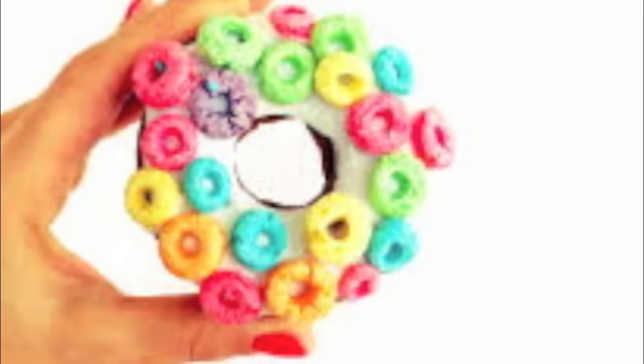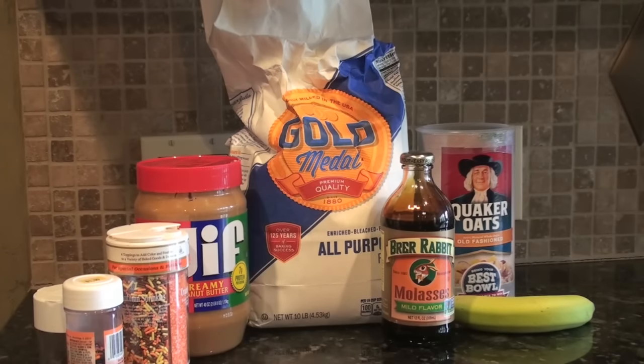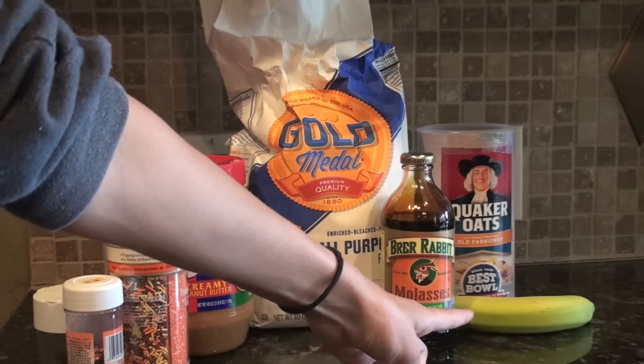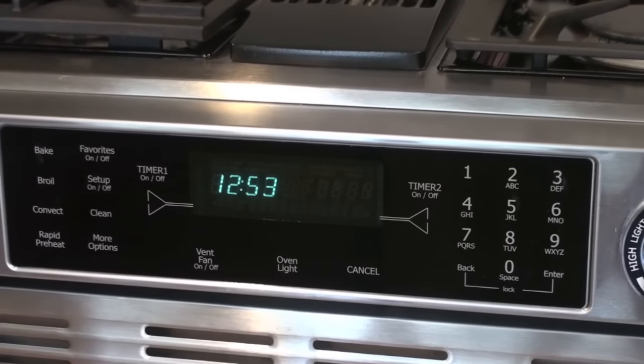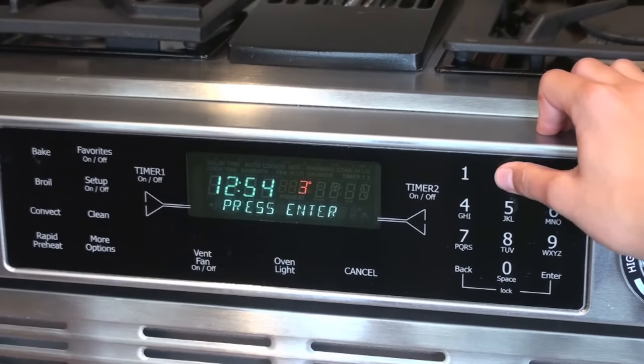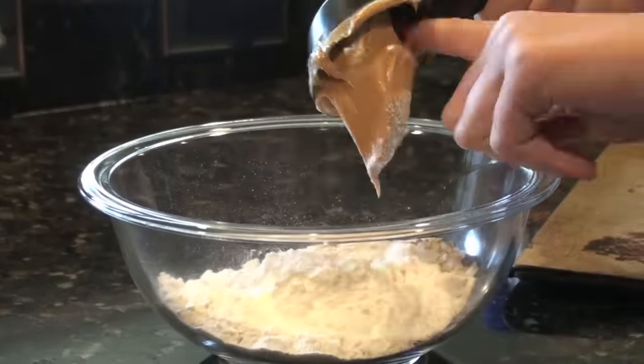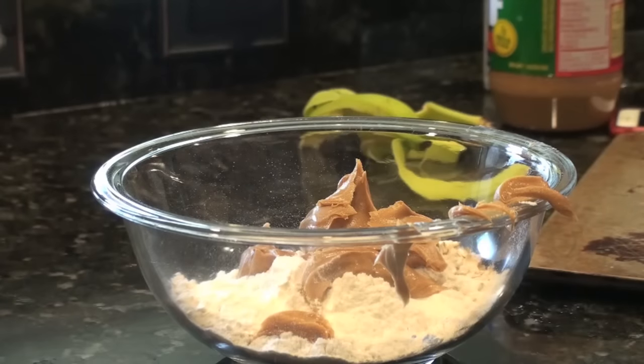Without further ado, let's get into this video. I'm starting off by making the pony donuts. The recipe calls for powdered sugar and water to make the glaze, but instead I'm going to use molasses because I feel like that's a better alternative to the sugar. I have all my ingredients gathered: sprinkles for toppings, peanut butter, flour, molasses, banana, and oats. I'm going to preheat the oven to 320 degrees. I'm adding in the oats, flour, peanut butter, and finally the banana.